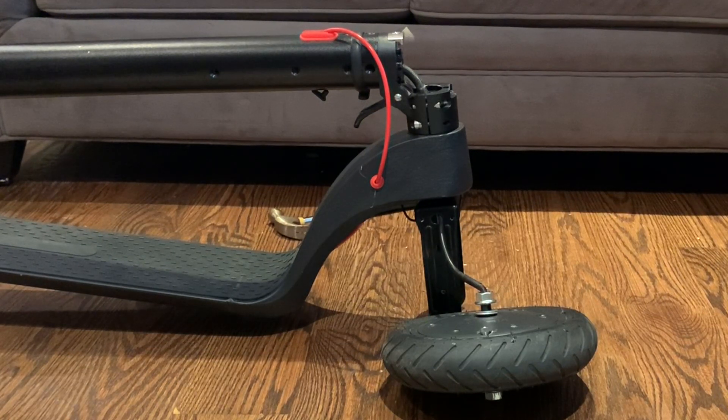Once you have all the screws removed, what you're going to do is slide the stem towards your left, and that's going to expose the wiring and the controller as well.